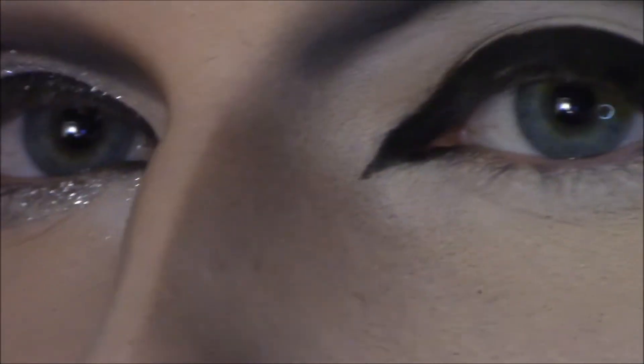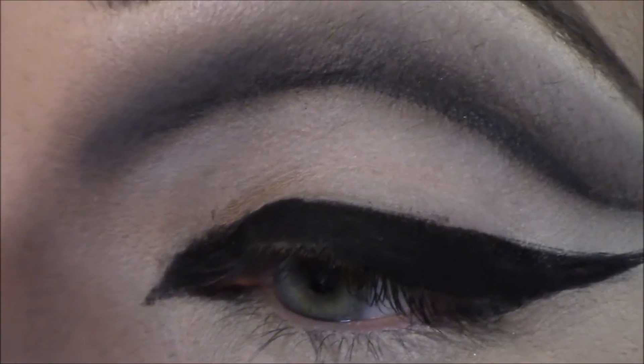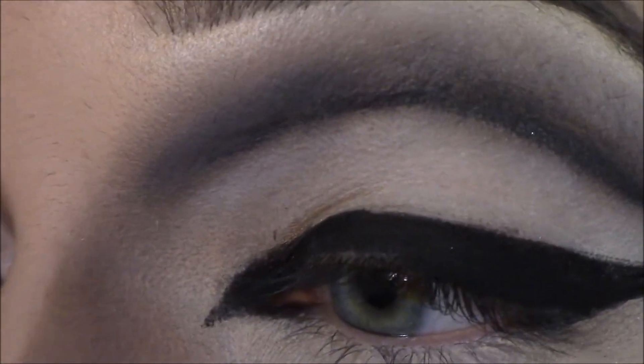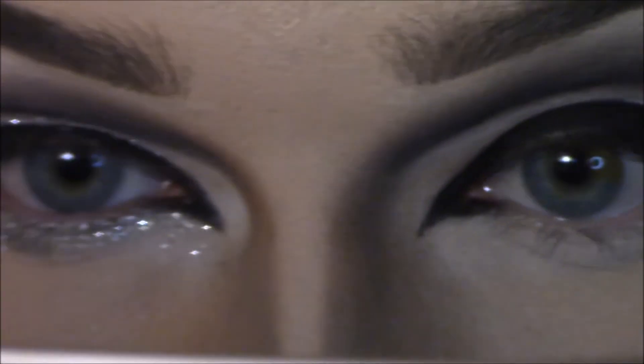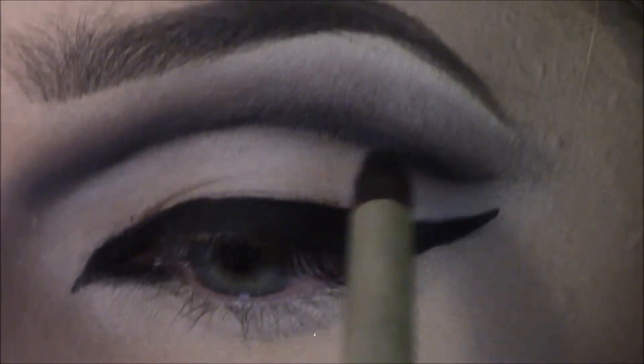I don't like that, so we're going to put black over it. Now that we've filled in all the black, we want to make sure our inner corners are even — and they almost are, so that's a blessing. I felt very Alexis Mateo saying 'bam,' so I hope you enjoyed that.